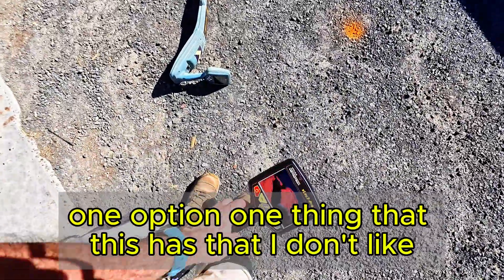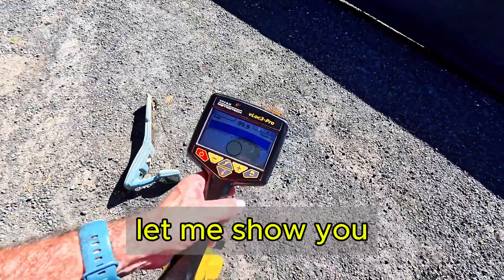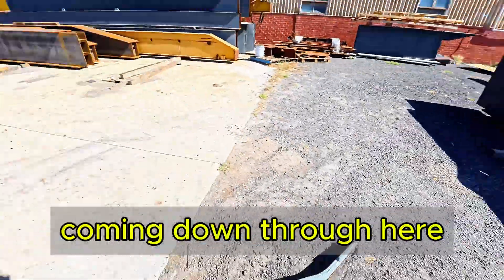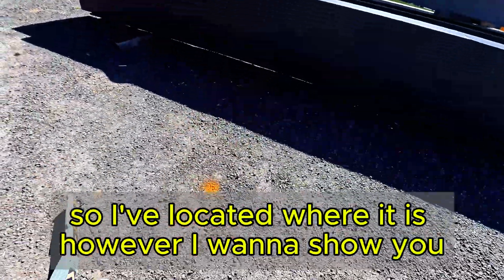One thing about this that I don't like is radio and power mode. Let me show you. So we're on power mode right now, and right here I've located an HV power cable coming down through here - you can see it right there. I located it by hooking on down there, so I've located where it is.